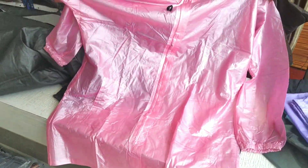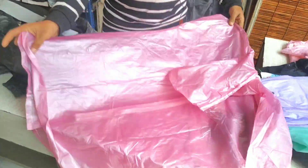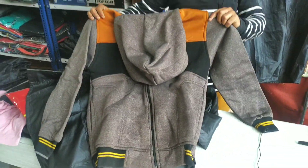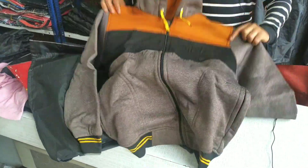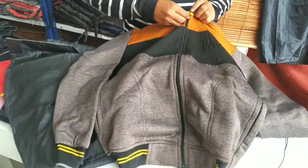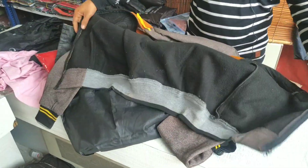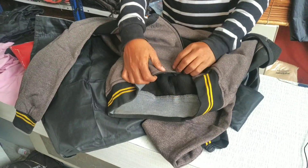Lowest quality options are also available. If you are ordering in bulk, we have very good prices. This is the retail price. This is winter wear — this jacket is starting from Rs. 300 to Rs. 250. Super!